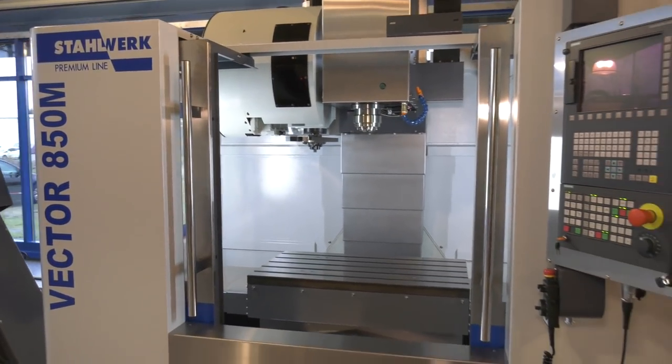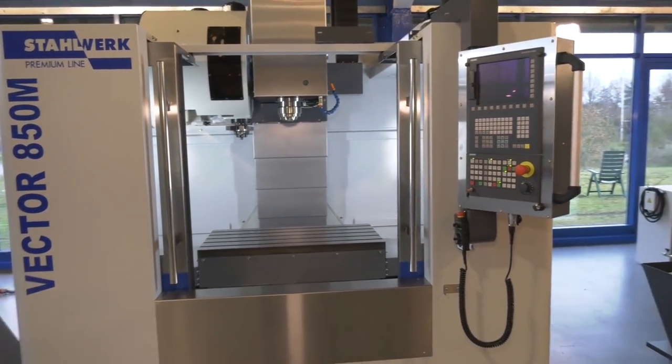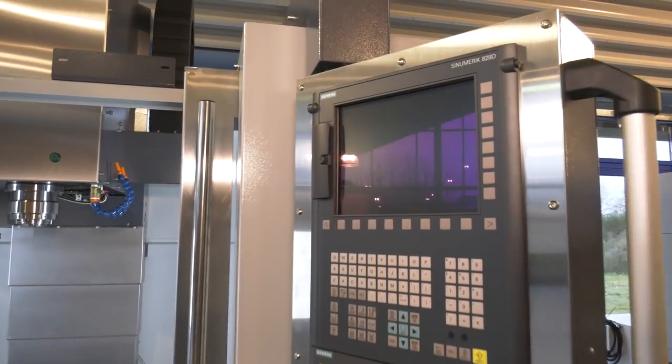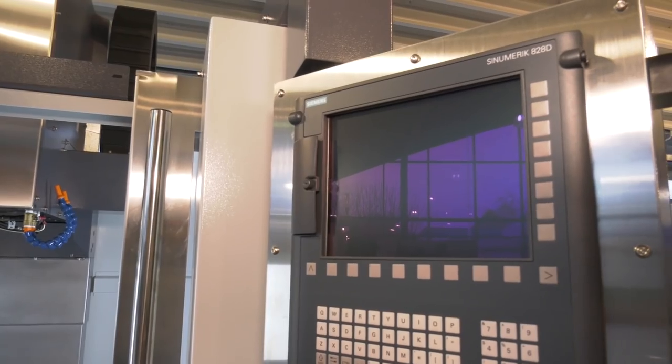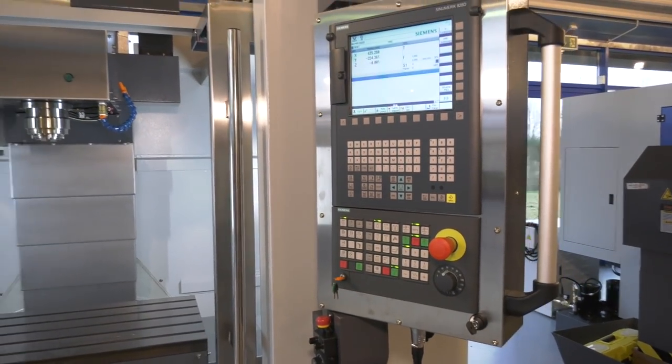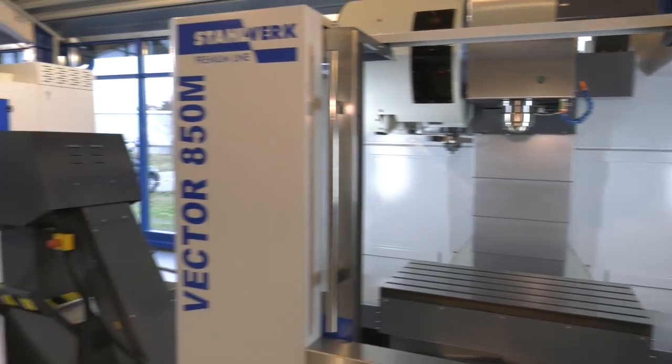I noticed Siemens on a lot of your machines. Is that just because of the German market? Because in the UK, FANUC is also a very popular controller. Do you offer that? Yes, of course — we have FANUC and Siemens in the offer. Very well-finished machines as well. We actually wanted to focus not only on the technological design of the machine, but also on how they look.